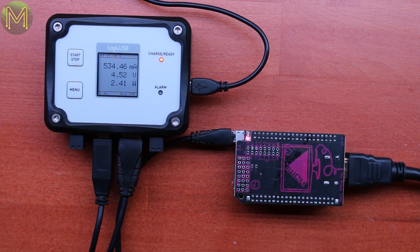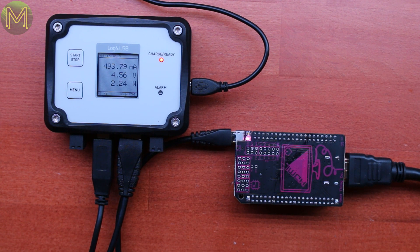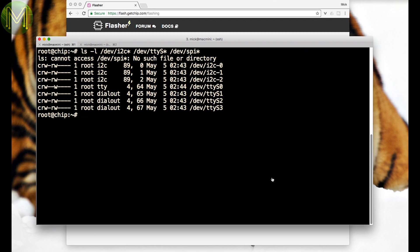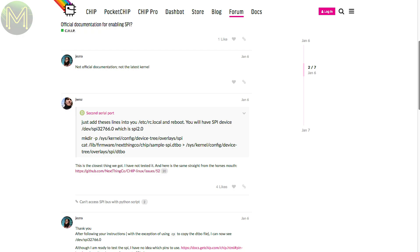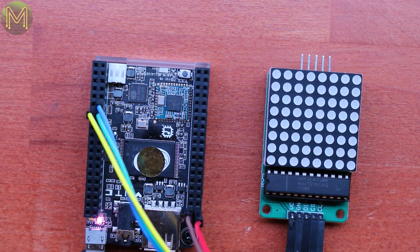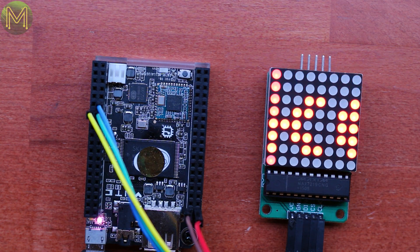Throughout all my testing, I monitored both voltage and current levels using a USB-based logger. On to GPIO testing. The latest kernel seems to have almost everything there except SPI. However, if you check the chip forums, there's an undocumented way of enabling SPI via the device tree, which comes up straight away. Nice. Then I connected up my handy MAX7219 display to the SPI pins. Well, that works — no issues there.